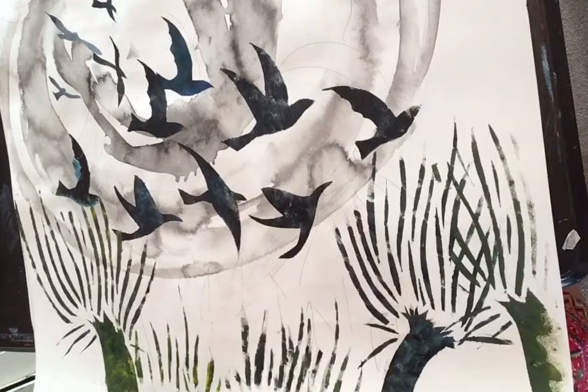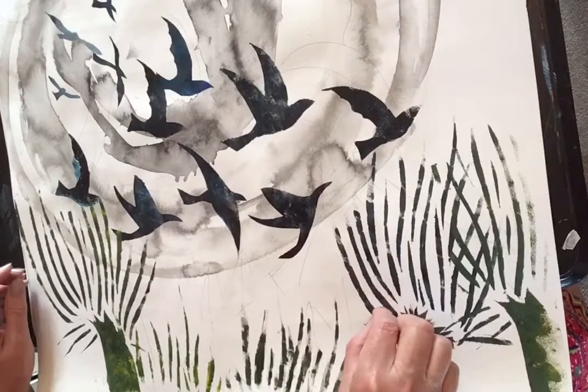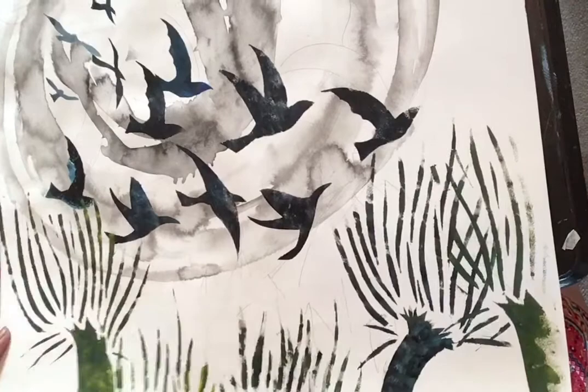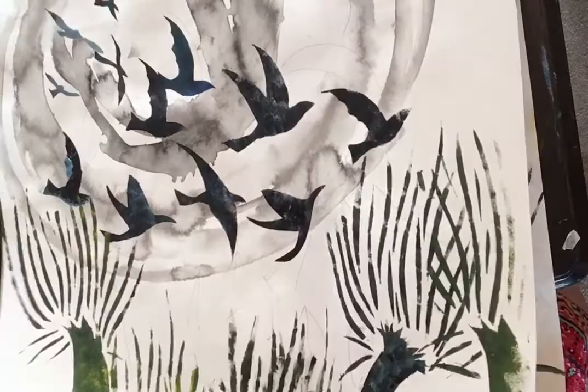What you're going to need for this is some acrylics, a craft knife and cutting mat, some inks as well — or a very strong, intense watercolour would also be fine. You can do something a little bit experimental as well with tissue paper and things, which I'll show you in a moment.